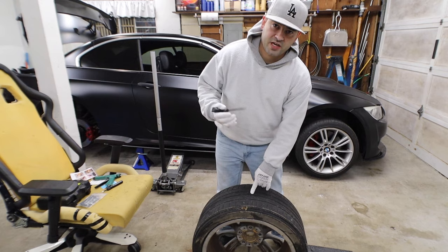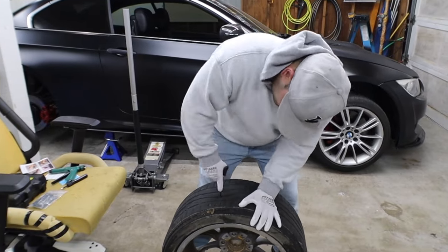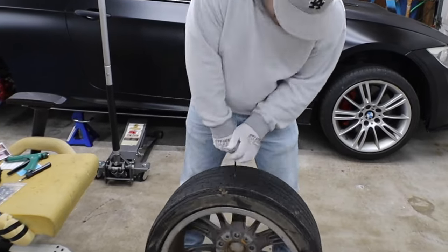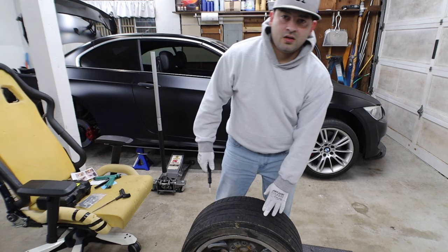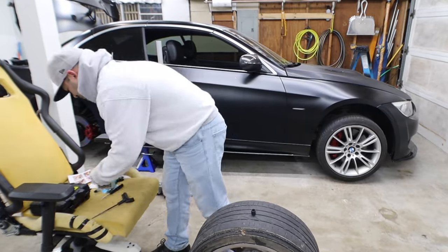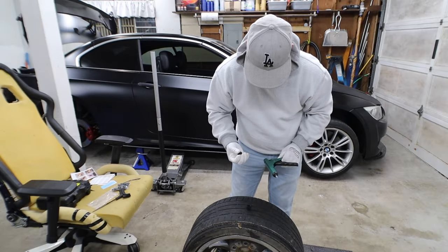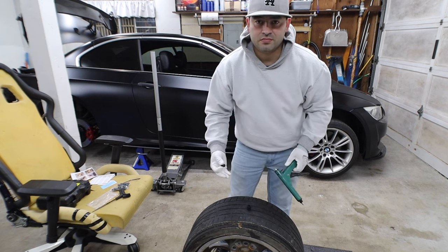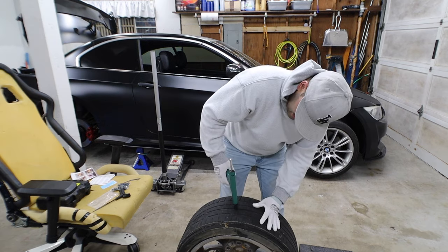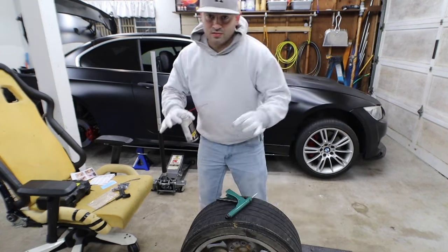Okay, first thing — get the hole a little bit bigger and cleaner. Okay, step two — let's push this guy into it. I don't know if this guy goes in like that... and this guy should thread in like that, and I'll pump it. Okay, don't freak out — a little bit of oil.